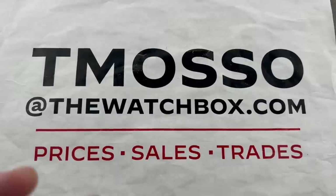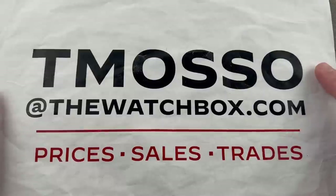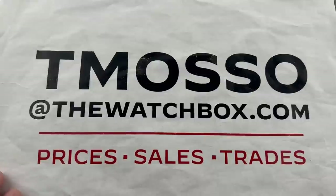Hi, I'm Tim. Welcome to Watchbox and thanks for logging on. We're waking up with watches and everything you see is for sale. Reach out to me, tmaso at thewatchbox.com to buy any watch you see here.